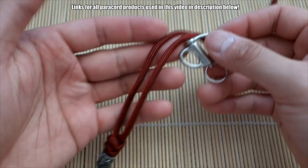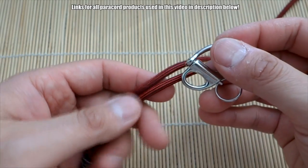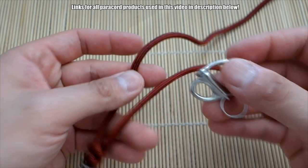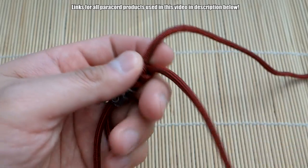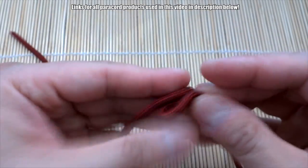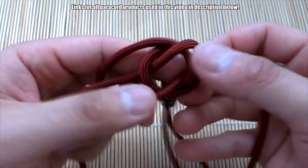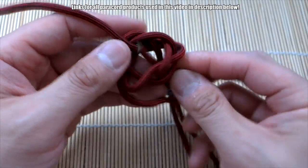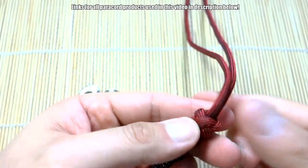With all this cord you have the freedom to do whatever you want with it. I think I'll just tie a diamond knot real quick, give it a couple more snake knots, and then attach it to the snap shackle using our snake knot method. I'll go ahead and do that in fast-motion style. Okay, so I've tied the one diamond knot.